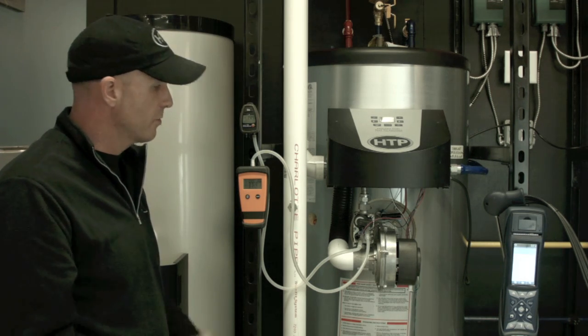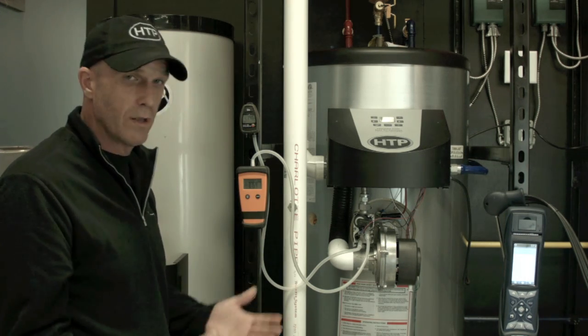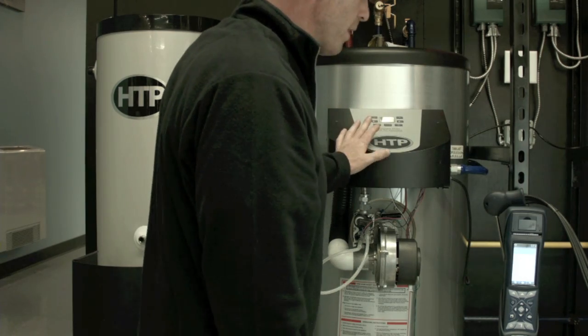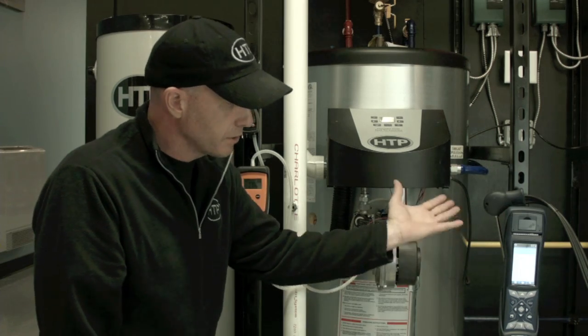Typically on a new installation, we may want to run it through a few cycles and just check that lockup, make sure it's staying well within the range — which we are. So now we're going to get ready to do some combustion testing. I have my analyzer on, cleared out, ready to go.